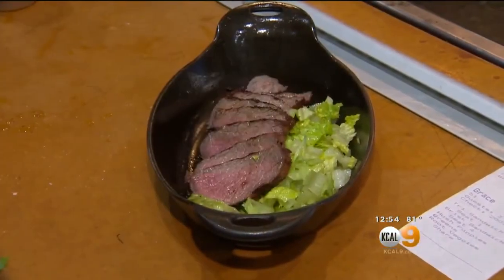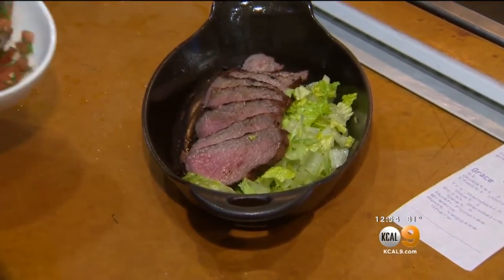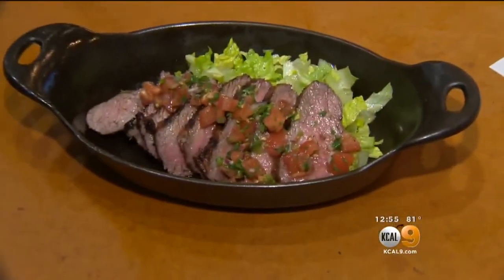We're going ahead and arranging our steak in that dish, just a little bit of pico de gallo, sticking with that Southwest flair. Look at that — that right there is lunch.